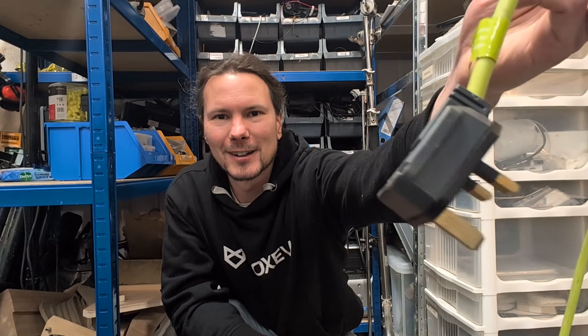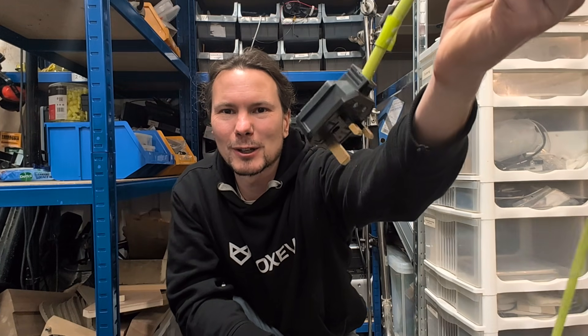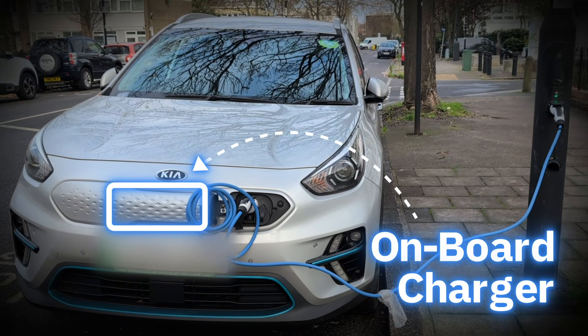For slow charging or AC charging we're optimizing to make the grid power as easy as possible. Essentially anywhere where you've got a plug like this one here or any sort of grid connection you're going to be able to charge your electric car. What we're doing is in the electric car we're carrying something called an onboard charger, which can be plugged into the grid almost wherever and is rectifying the alternating current into DC current — and the car's carrying it with us wherever we go.